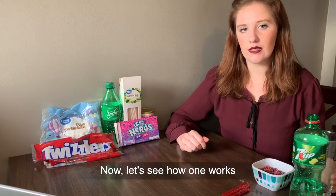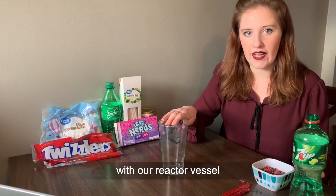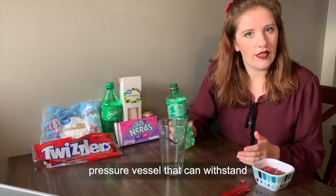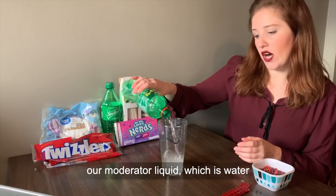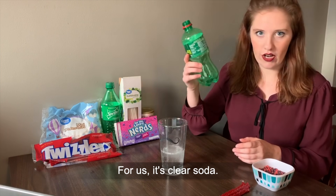Now let's see how one works by building one out of candy. First we're going to start with our reactor vessel, which for us is just a glass. In the real world, it's a steel pressure vessel that can withstand high heat and high pressure. We're going to add our moderator liquid, which is water in the real world, that helps slow down the chain reactions. For us, it's clear soda.